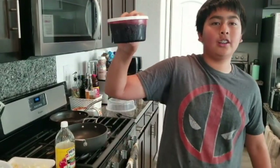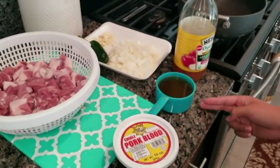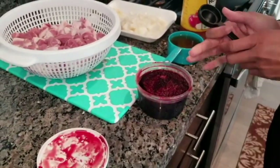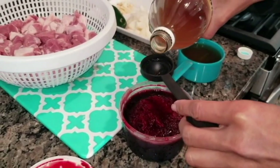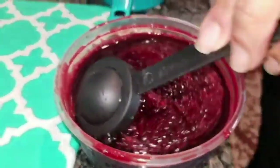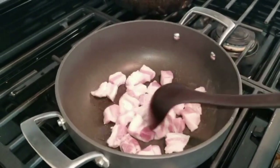Welcome back to the Clary Studios. And today we're going to eat some pork blood. The ingredients are pork blood, meat, a jalapeño, garlic, onions, a cup of vinegar, and salt and pepper to taste.